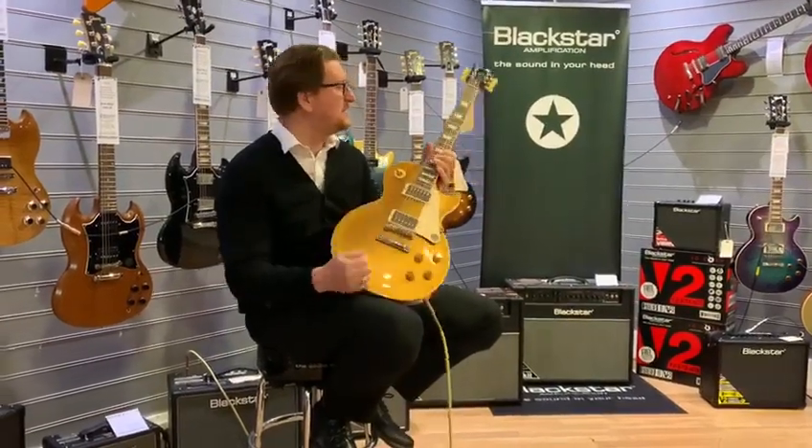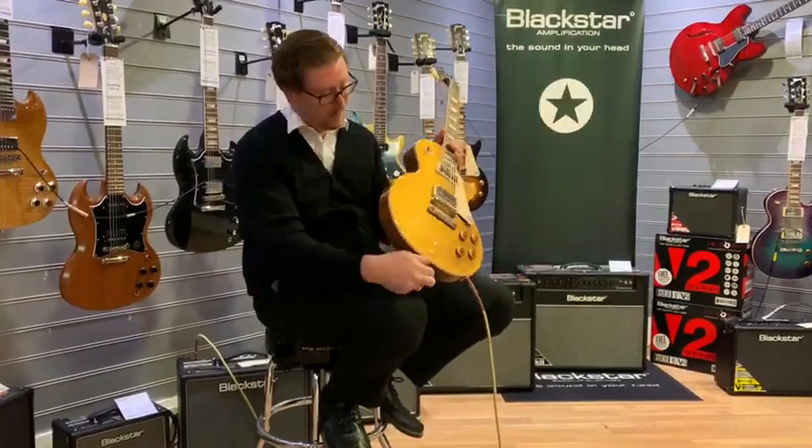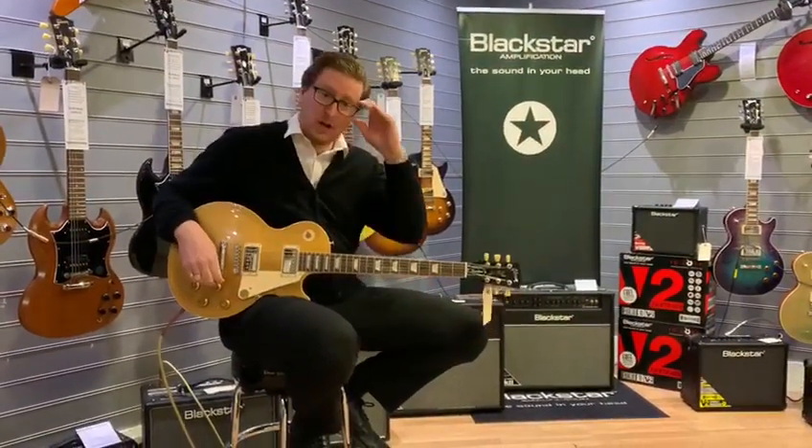It's got the weight of a 50s, it's got the neck of a 50s — it's just an awesome guitar. We've got it here at Rimmons Music in Bolton, so come and check it out, have a go for yourself, and I hope you enjoy the video — thanks for watching.